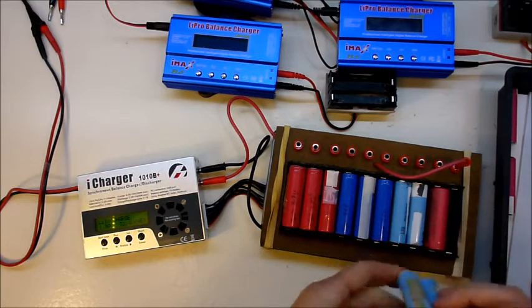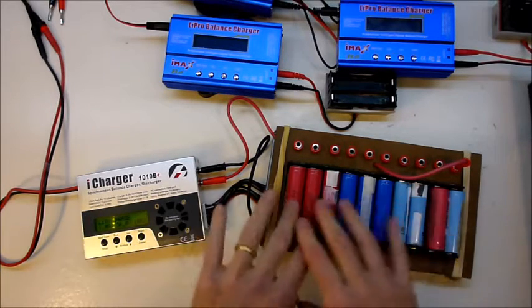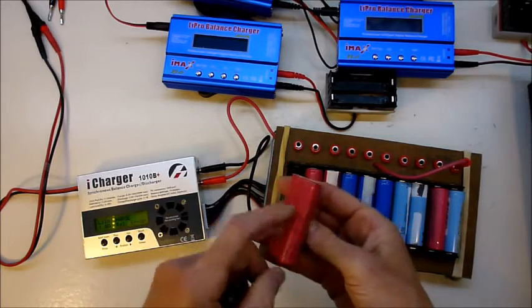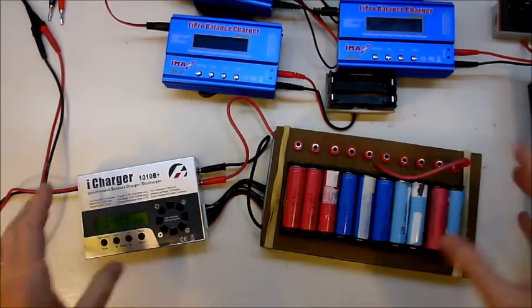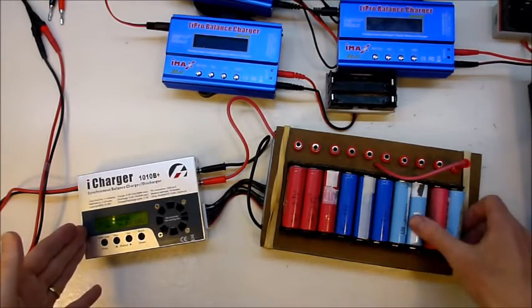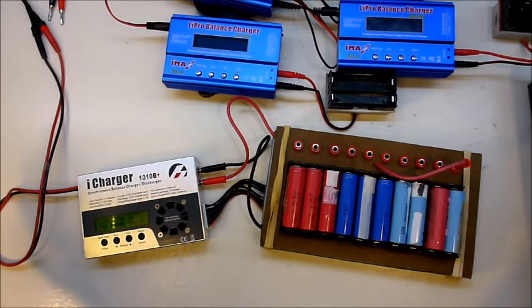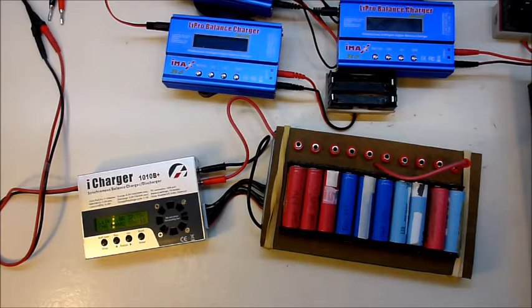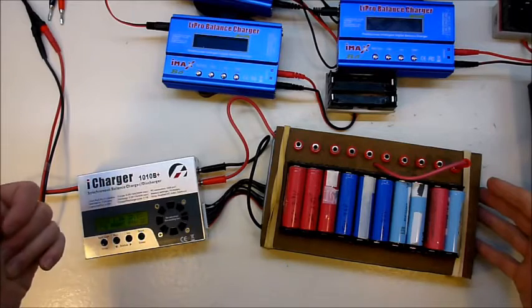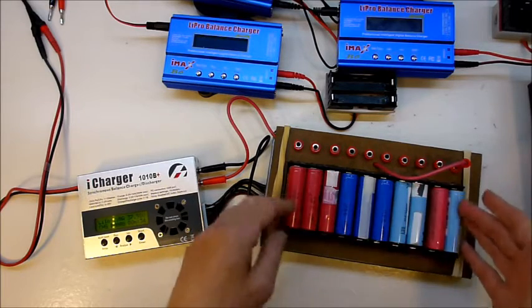I've now got ten cells and I'm going to charge them at one amp, which is nice and gentle. Theoretically I could charge these at 2 amps each, but 1 amp is just a super gentle charge all the way to the top. With this setup I can do basically 20 cells in one go, start it, walk away, leave it overnight, and the next morning they'll all be fully charged — unless there's some weird cell that won't get to 4.2.